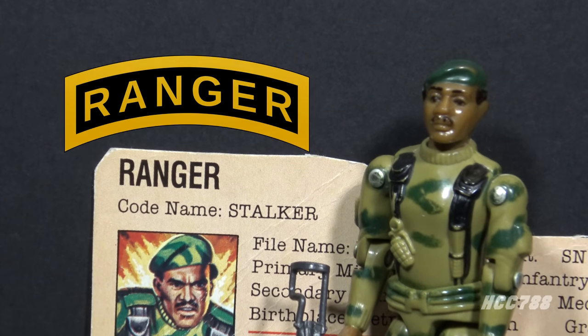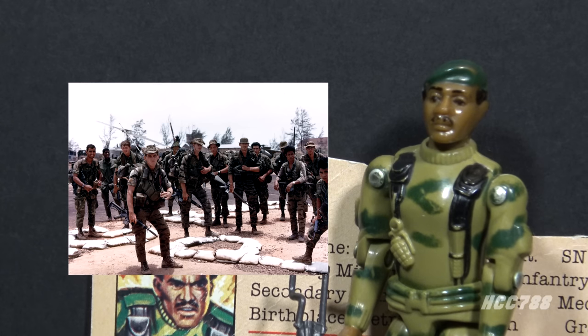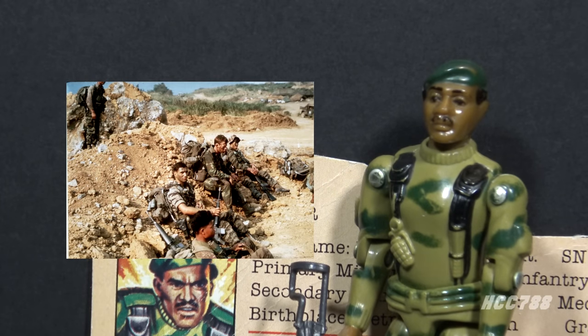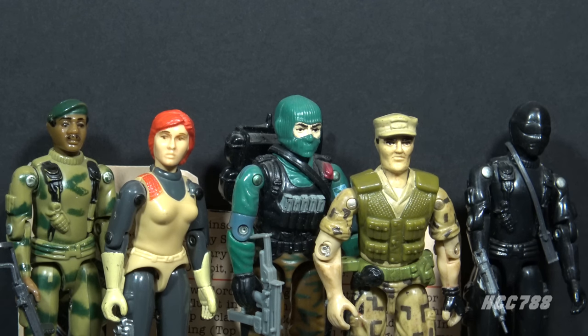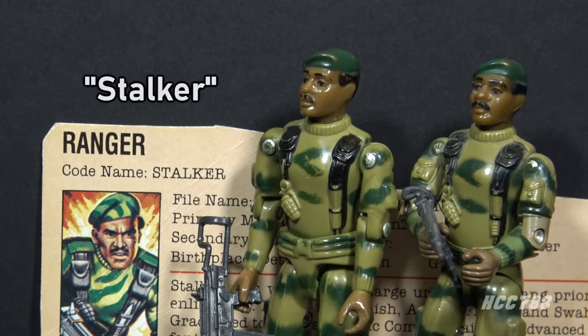Stalker is billed as a Ranger. U.S. Army Ranger School was established in the 1950s. In the early 1960s, during the Vietnam War, the U.S. Army deployed Long Range Reconnaissance Patrol, or LRRP, units in Vietnam. In 1969, those units were designated as Rangers. This tracks with Stalker's backstory in the comic book. Ranger is denoted as his specialty, but most of the Joes would probably be Ranger-qualified. Some other notable Rangers would include Scarlett from 1982, Beachhead from 1986, Repeater from 1988, and Snake Eyes was probably Ranger-qualified as well.